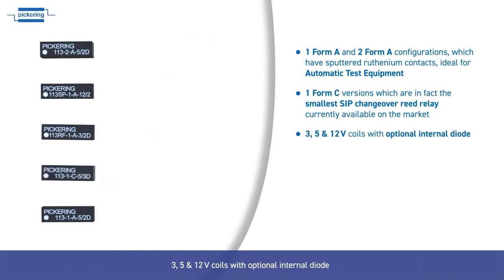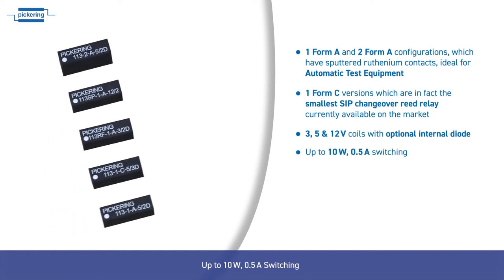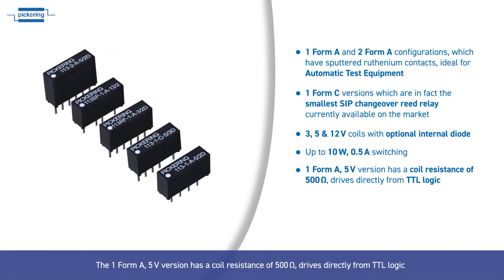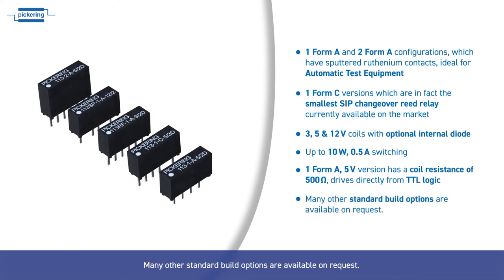Available with 3, 5 and 12 volt coils with optional internal diode, up to 10 watts and 0.5 amp switching. The 1 Form A 5 volt version has a coil resistance of 500 ohms and drives directly from TTL logic. Many other standard build options are available on request.